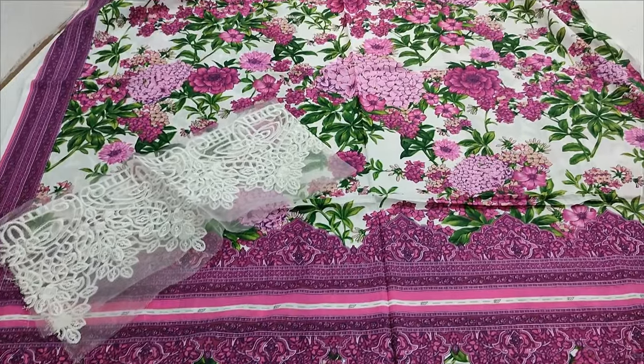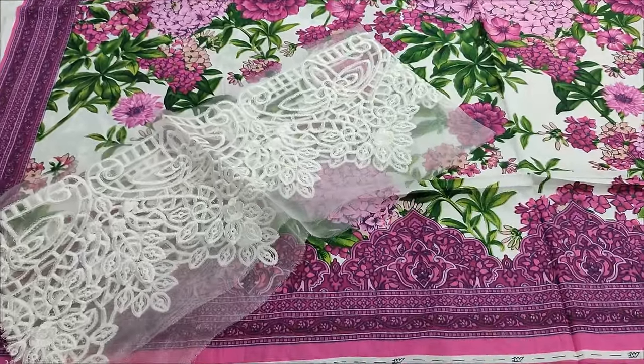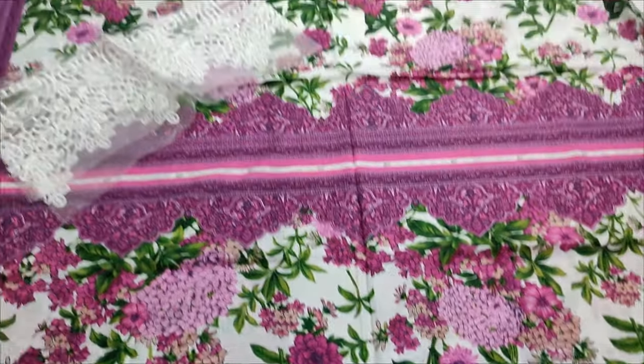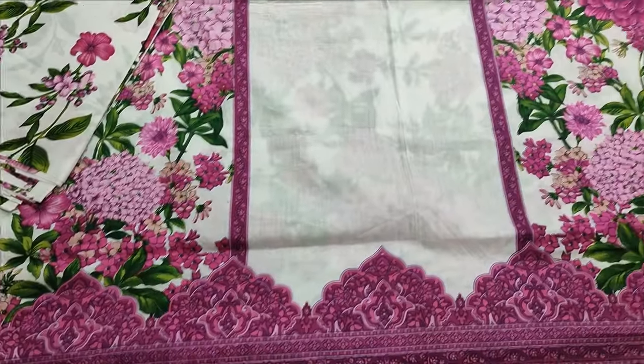Summer Lawn Fabric. Printed front. This is a brudel with printed sleeves. This is printed back. Summer Lawn Fabric.